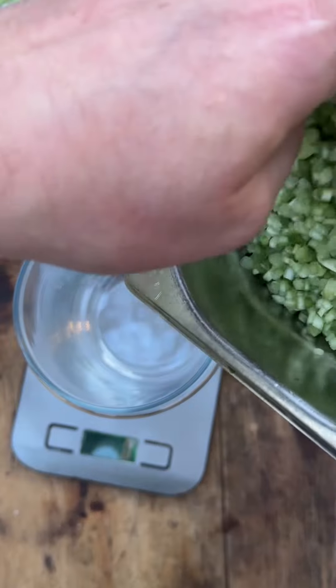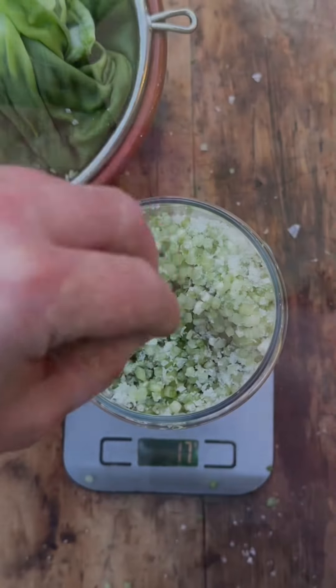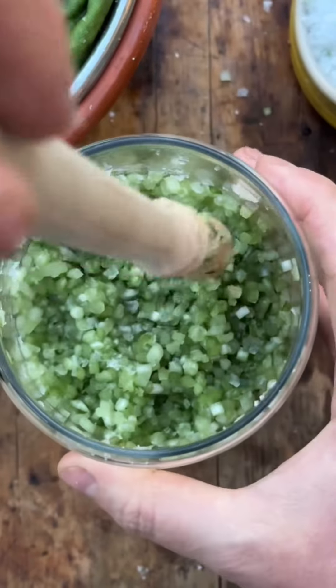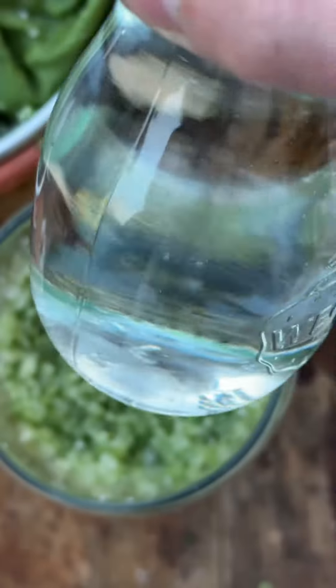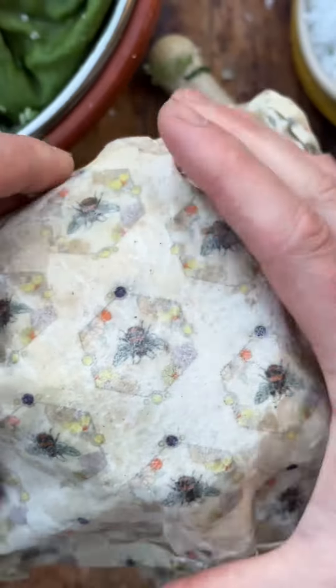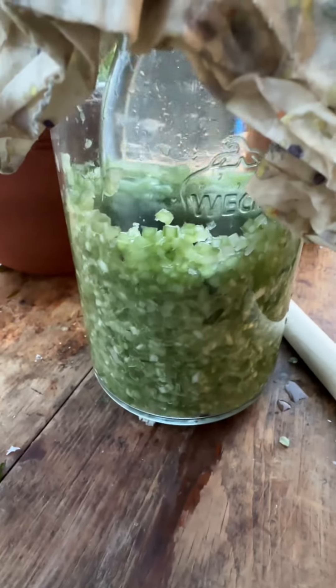I've washed them again, shake them off, shred them up. I'm going for a 3% salt content on this one. So whatever weight you've got in stems, you're going to times that by 0.03, and that will give you the quantity of salt you need. Give it a really good mix together, get a weight on top.